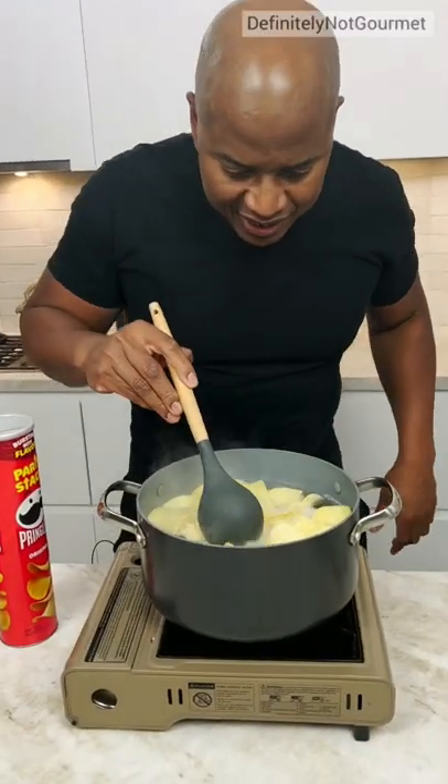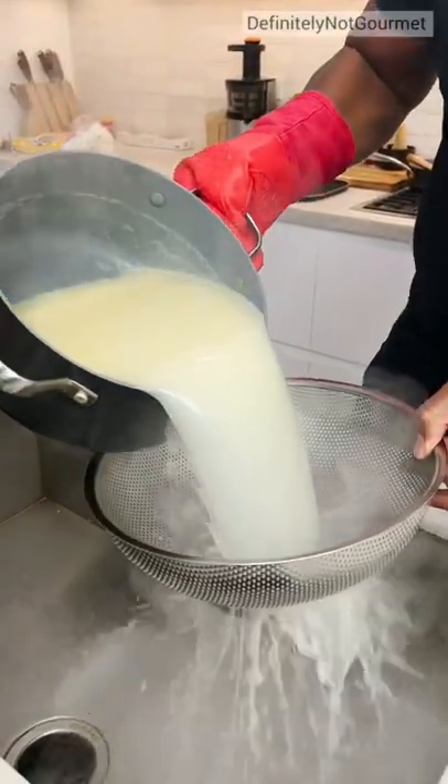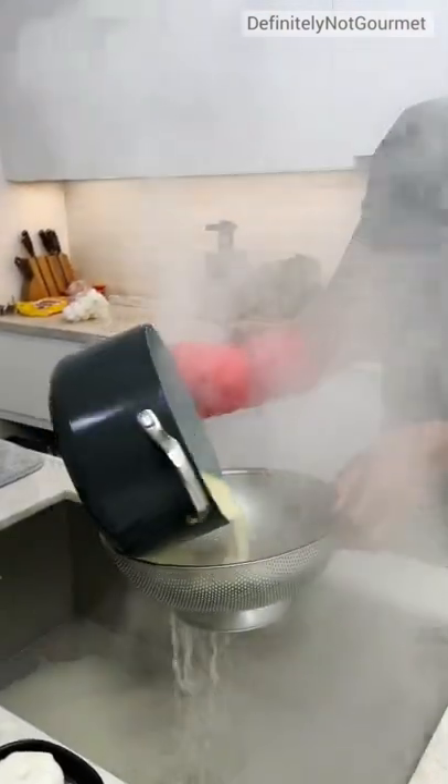Now we can give this a nice little stir. I don't know if this sieve could hold this. Oh yeah, we got some, we got some left. Oh Lord, this is hot.